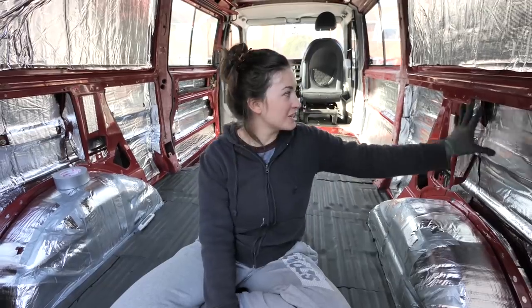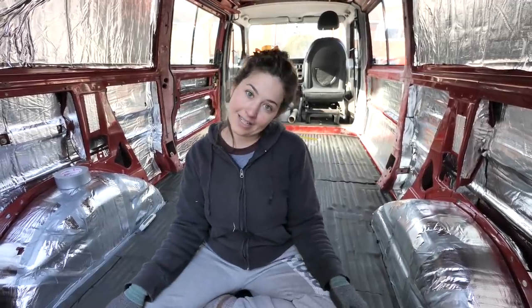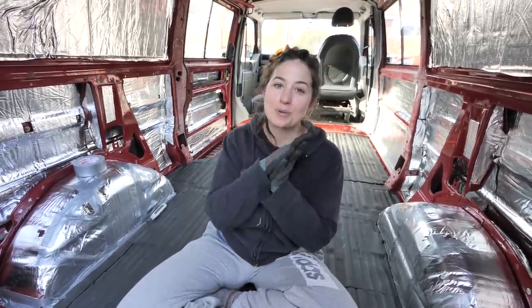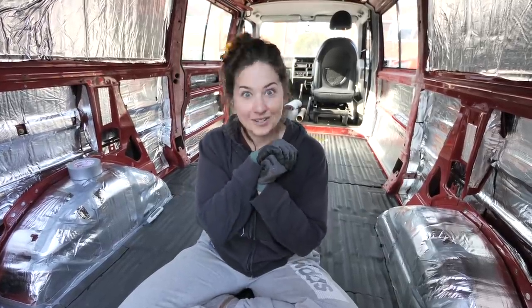Next up after this is to put some more insulation in the cavities and put the plywood back on, but that will have to be in another video. If you have any tips on prepping a van for a conversion or insulation, leave them in the comments below because it might help someone else out. Don't forget to like the video if you found it helpful, and don't forget to subscribe. Until next time — beans out!